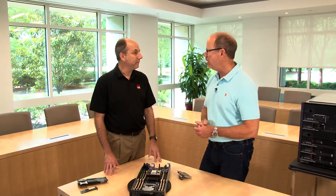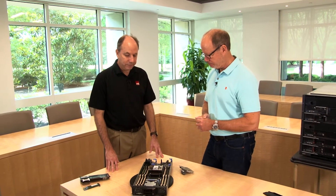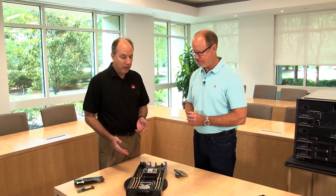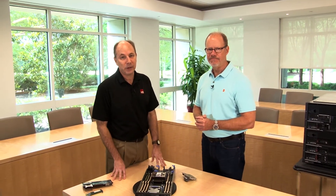So there you have it — the ThinkSystem SN550, our new two-socket blade server. Thanks very much. We hope you found the video useful. If you're looking for more information about this server, we also have a product guide available — the link is in the description for the video.